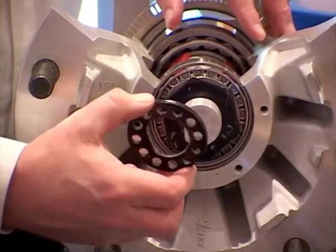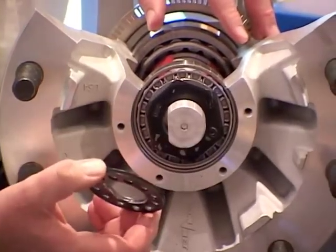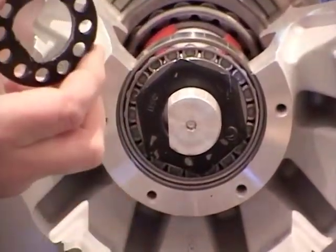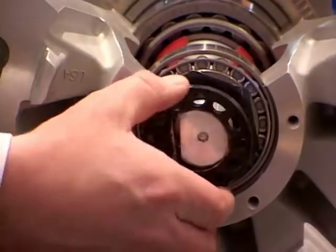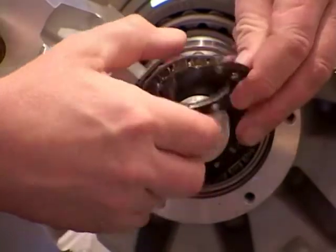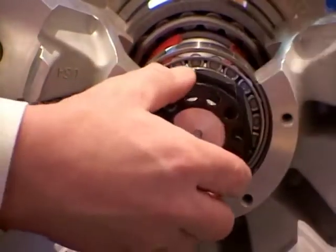With a multiple-piece spindle nut system, we torque the inner nut to 300 foot-pounds. With the lock ring, we have two opportunities to fit the lock ring onto the tab on the spindle nut. If it won't fit, we turn the ring over and try the second position.